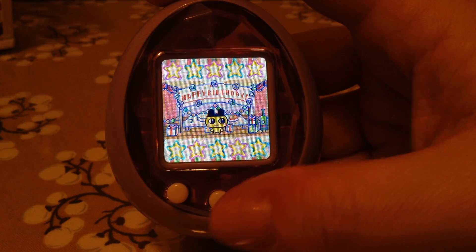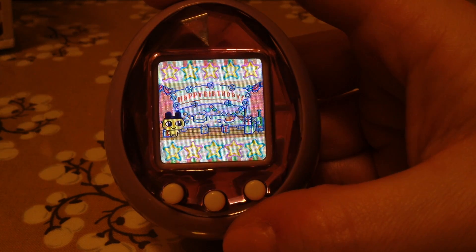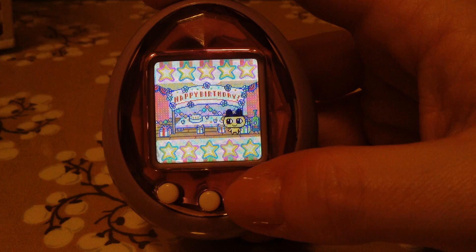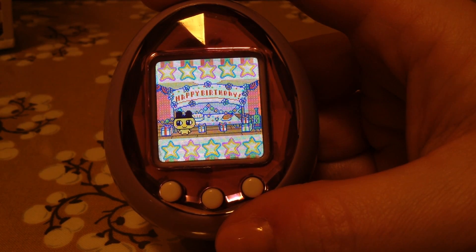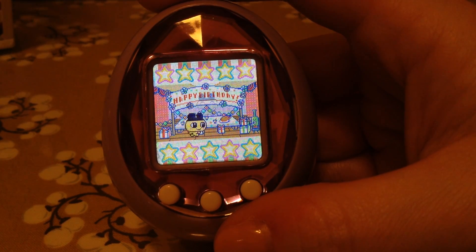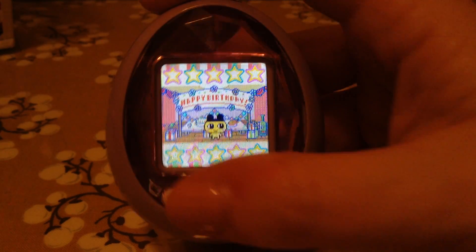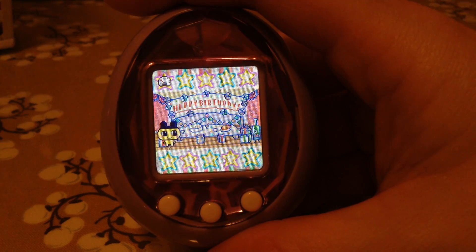Hi YouTube, I am here today to do a small review of the Tamagotchi ID. I haven't seen many on the internet or YouTube. Maybe I've seen two or three, but some of them aren't that long and don't go over everything. So I decided, since I've played with this for two generations already, I would do a review for people that are interested.